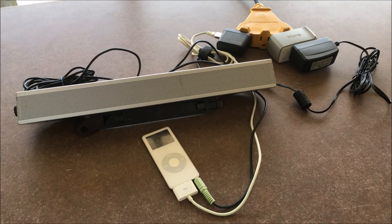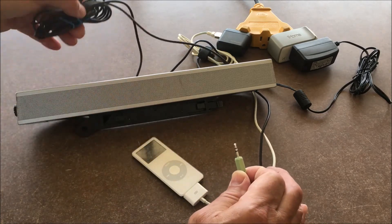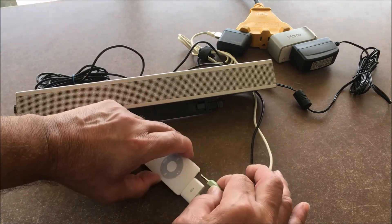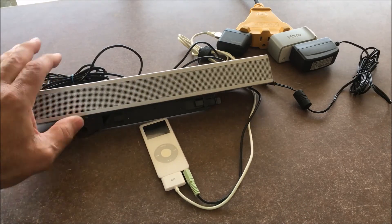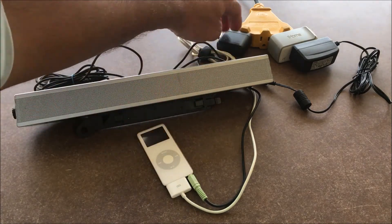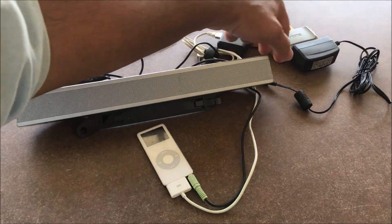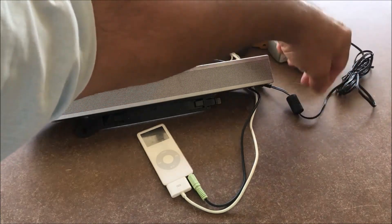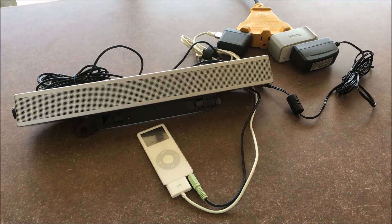You can use any powered speaker that doesn't have a battery, as long as it has the audio in. In this case, we're connecting the audio cable that comes from the speaker to an iPod Nano first generation, and we're using the 30-pin connector to power the iPod Nano with its power brick over here through USB. The Dell speaker has a power adapter and brick which connects to an iHome smart plug that turns on and off.